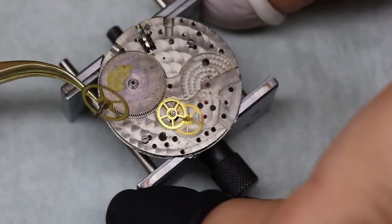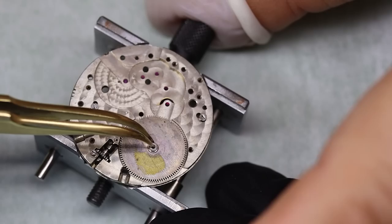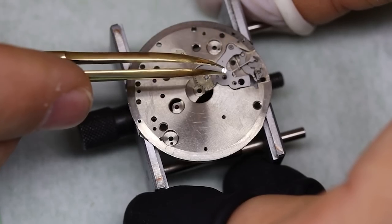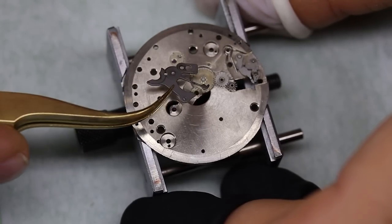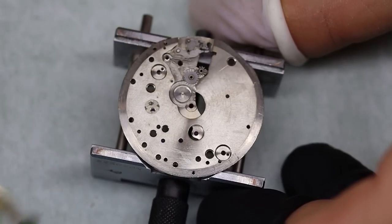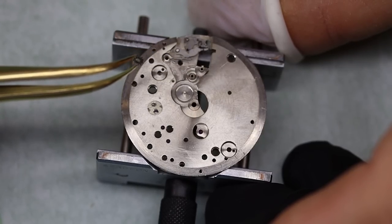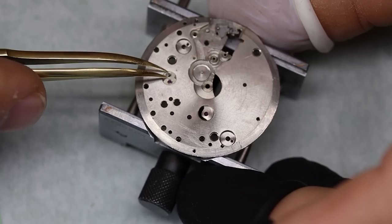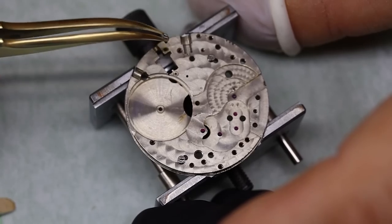One tricky thing with this movement, and also a few other movements, is the fourth wheel — it's under this little lip. So to get it out without bending or breaking the pivots, you want to make sure that that little lip is in between two spokes in the wheel; that makes the wheel a little bit more flexible. Very straightforward keyless works, so we're not going to spend a lot of time on that. But we do notice that this watch does not have a shock setting — it has capsules, so we need to take those out and clean them. On the train side, at the balance, we're going to do that after we run the movement through the cleaning machine.